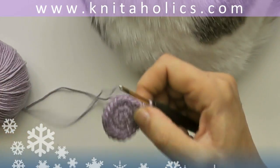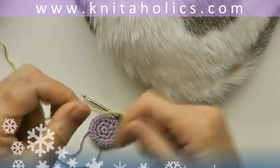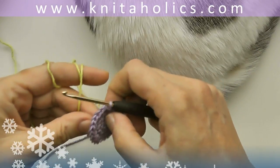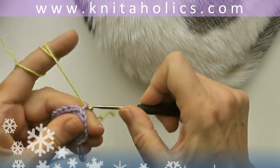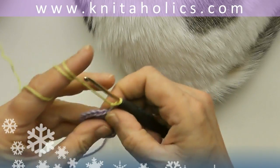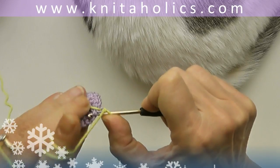Now we are going to change colors. Cut the yarn with about twenty centimeters length. And we continue with another round of single crochets — one turning chain — and double every fourth stitch.